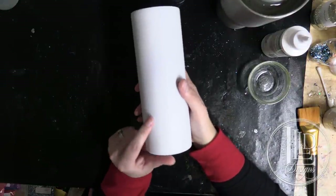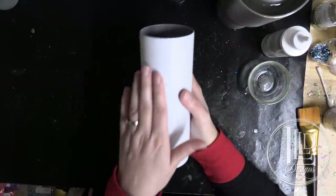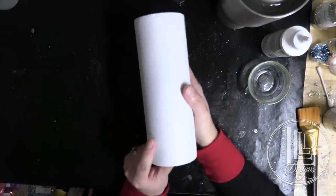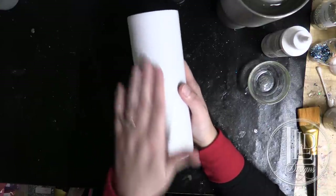We're going to be working with a 20 ounce straight again. This is one of my favorite sizes and styles to decorate because it is a straight, which means there's no taper from the top to the bottom, which is perfect for things like when you're doing a wrap like what we're going to be doing today. It makes it a little bit easier because you don't have to warp your image before wrapping it because of the straight sides.